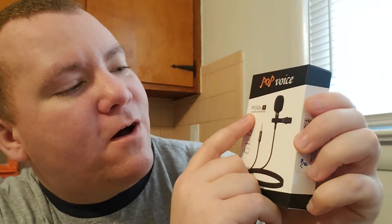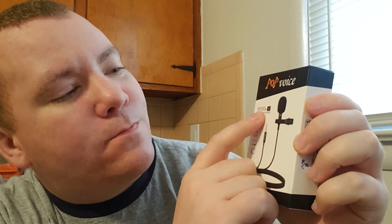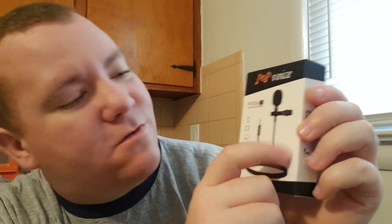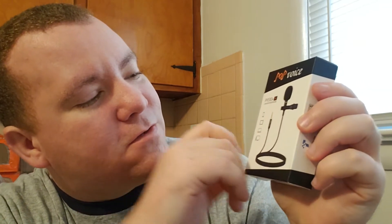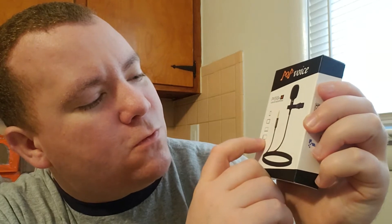Hey guys, welcome back — we got another package today so let's get into it. Today is the lavender microphone, that's the Pop Voice PV 510 Plus, and it connects to your phone, tablet, laptop, or computer.